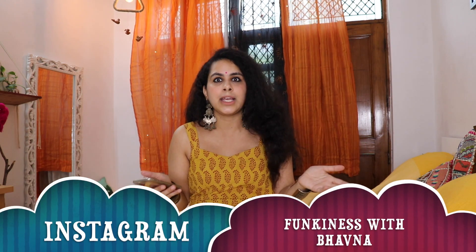If you see this video and feel encouraged to change your room decor, you can send me a photo on Instagram. If you like this video, press the like button and subscribe to my channel so you can see more good videos. Comment and tell us how you found this video!